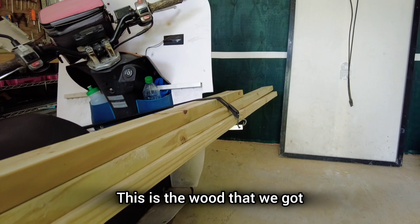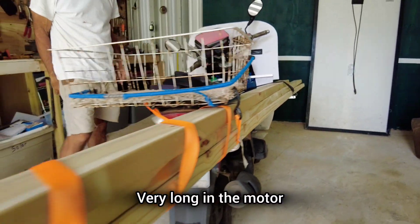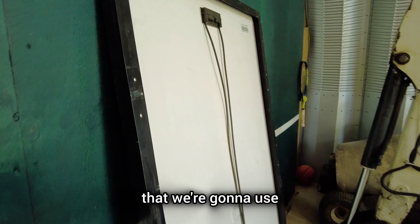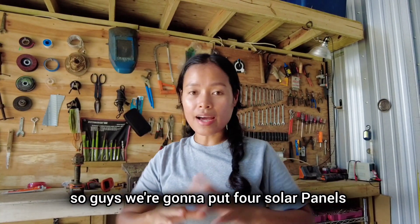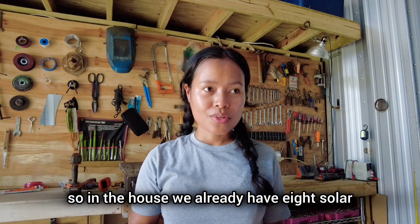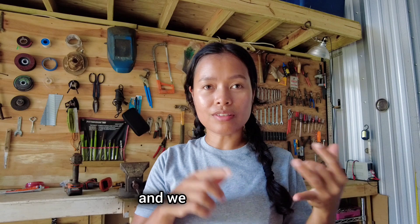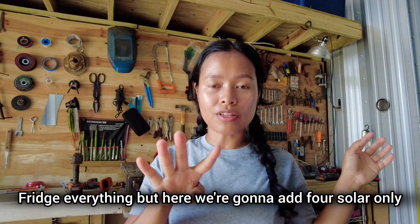This is the wood that we got — very long — in the motor, and this is the solar panel that we're gonna put. We're gonna put four panels like this. We're adding four solar panels here in the building because we're thinking of adding the aircon. In the house we already have eight solar panels and we run the aircon, fridge, everything.